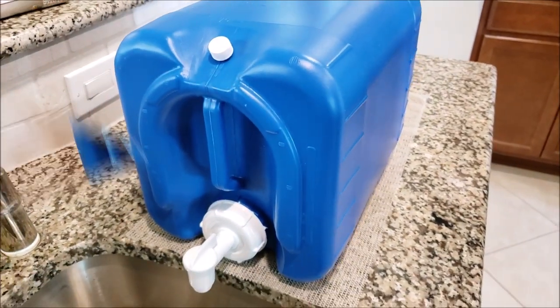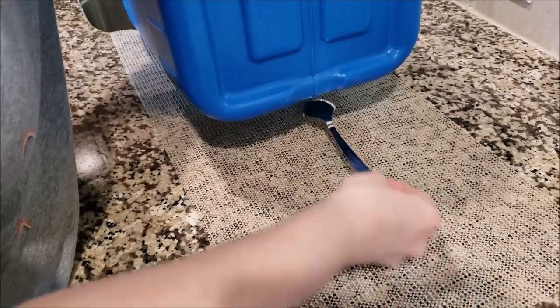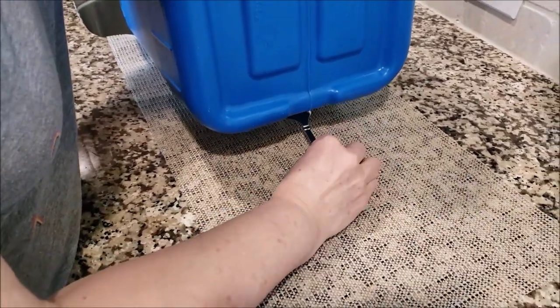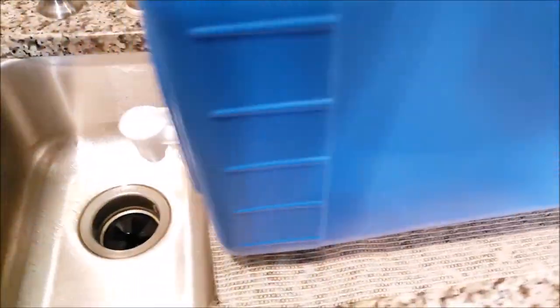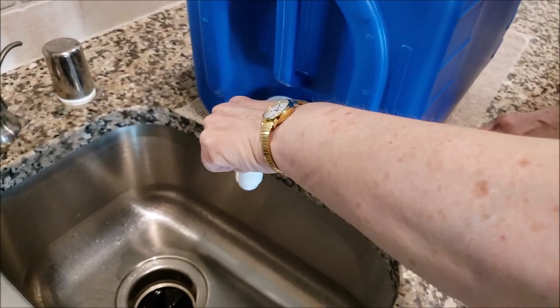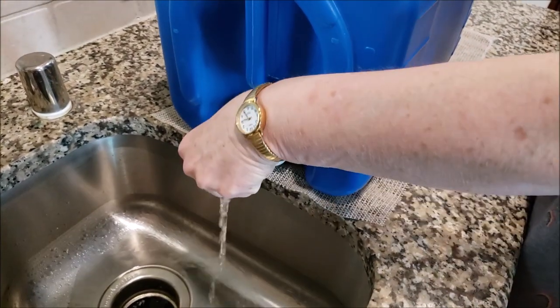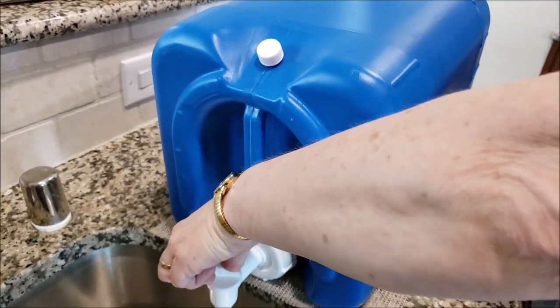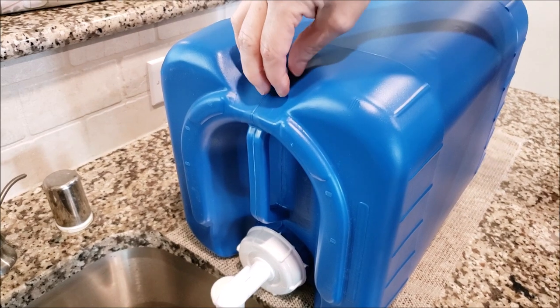When it gets low on water it slides around even more. We also needed to raise the back end up so the water would flow better — we just put a spoon under it and it worked fine. And don't forget to loosen the cap to get better flow.